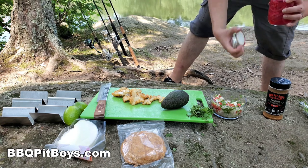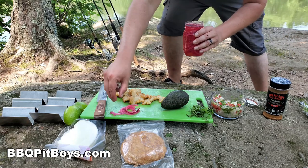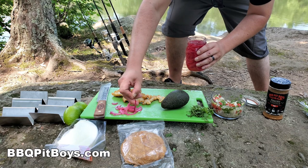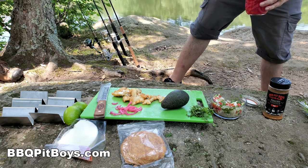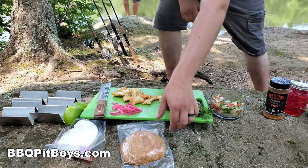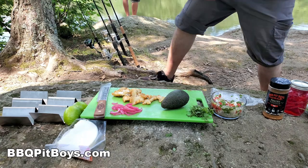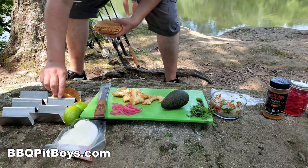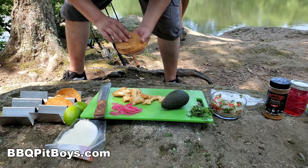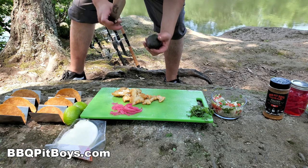Can you smell that? It smells good. Let's put this taco together. Spoon some pickled Vidalia onions right there and a light marinade — perfect. Now get yourself some fresh tortilla shells. It's important to get yourself a good shell. Put them in your taco press there.